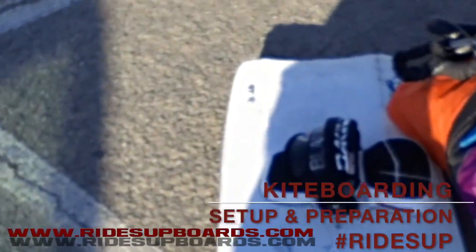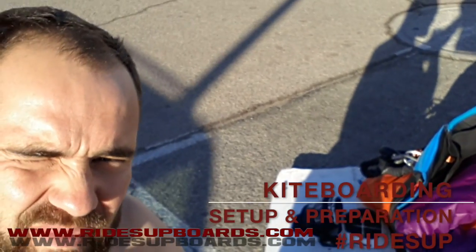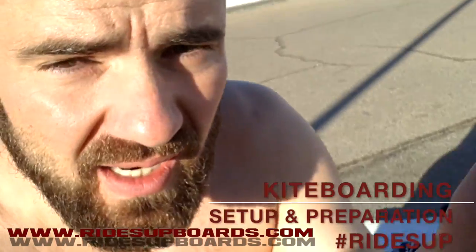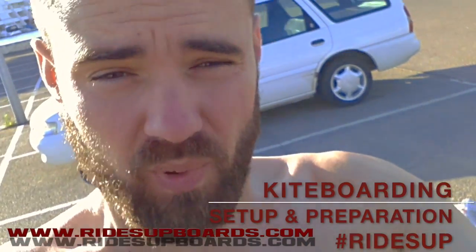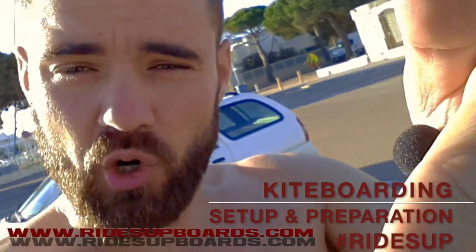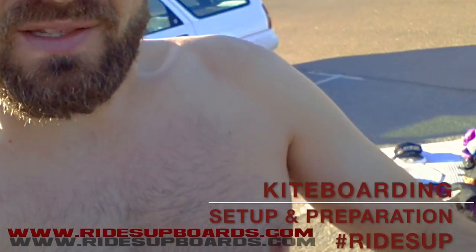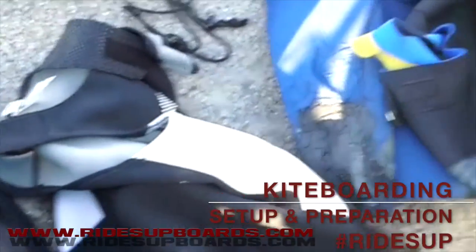Everything is set up — all my gear is prepared and the spot is right here. I wish you a happy Sunday, enjoy your sessions! Don't forget to like this video if you enjoyed my tips. If you like riding boards and enjoy kite boarding, enjoy every session and every Sunday with friends — ride aboard! Now it's time to get in the wetsuit.